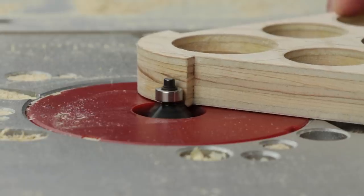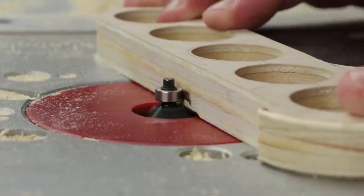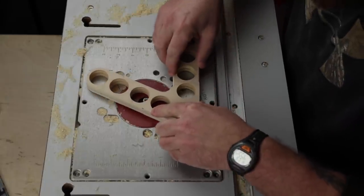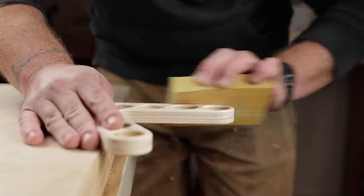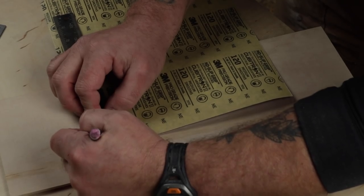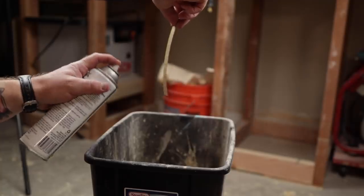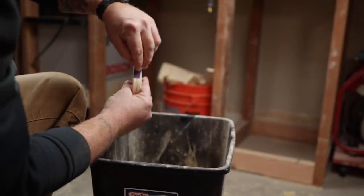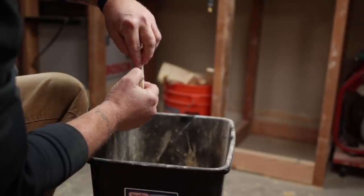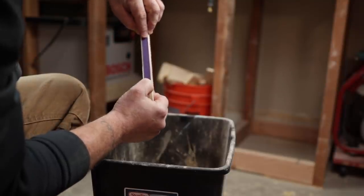Then I put a slight chamfer all the way around it, including inside the holes themselves. I wanted to leave it crisp but didn't have a way to sand it without rounding it over, so now it has a bit of a round over. What makes this really stick — no pun intended — is the sandpaper. I'm cutting a piece of half-inch 120 grit sandpaper and using contact cement to stick it to the base of the handles.